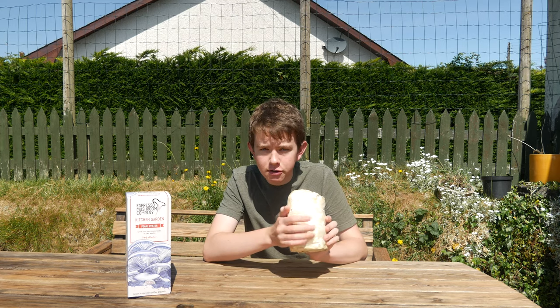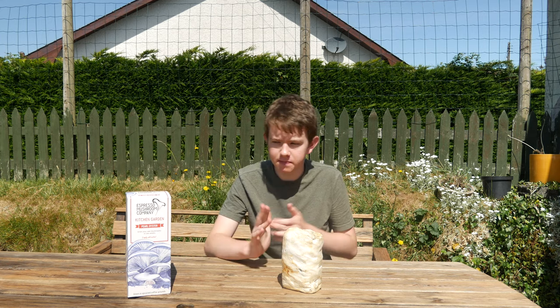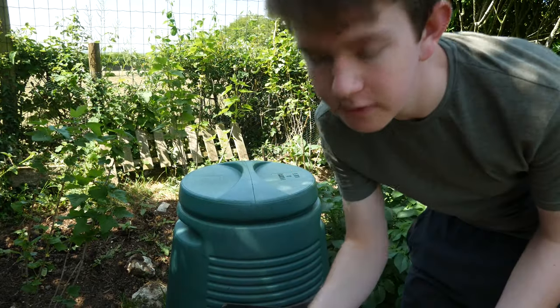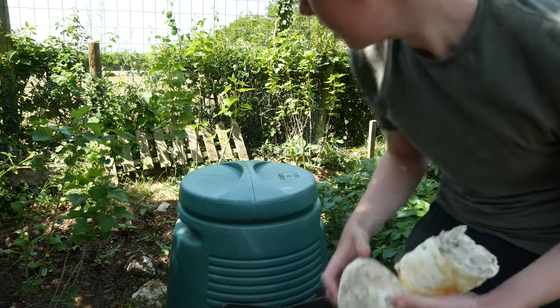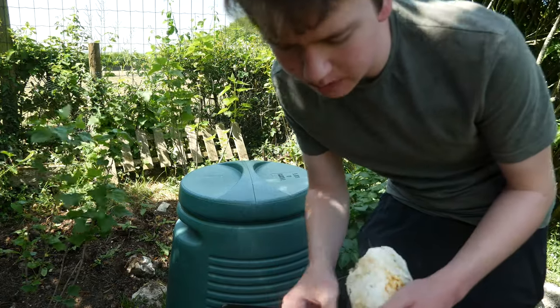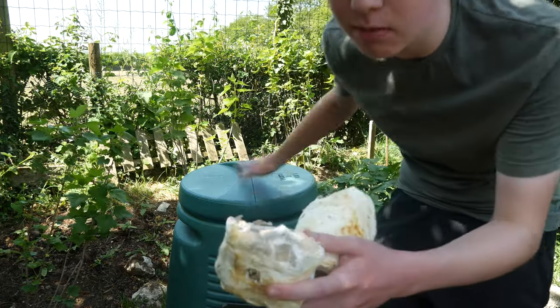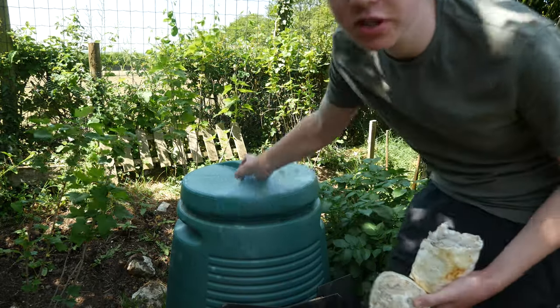Now I'm going to show you me putting this into the compost bin. I'm going to break it up and put it in the compost. I've just broken it in half to show you the inside — that's cardboard and coffee grounds and things inside that it grows in. I'm going to put it in my compost bin, but you can also sprinkle it onto your garden beds. I'd recommend putting it in the compost and breaking it down first into usable compost.